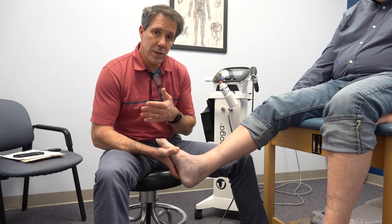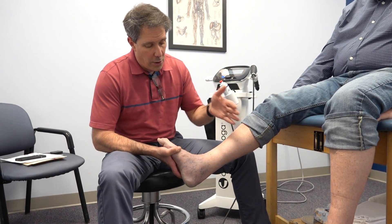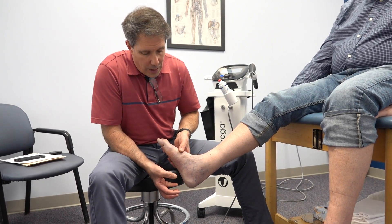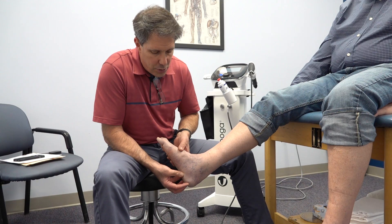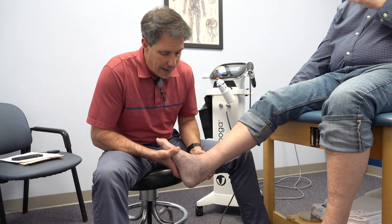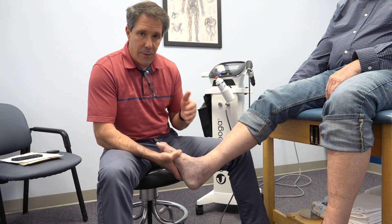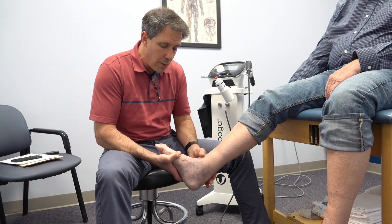He's undergone a course of physical therapy, some soft tissue modalities, some flexibility work, worn a walker boot, and even uses a heel lift in his shoe, but still continues to have this chronic discomfort in that area. So what we're going to do now — different from what he's had before — is support the arch a little bit better.